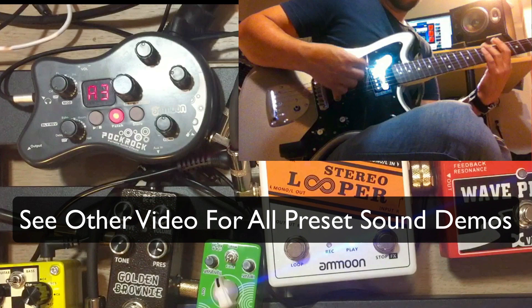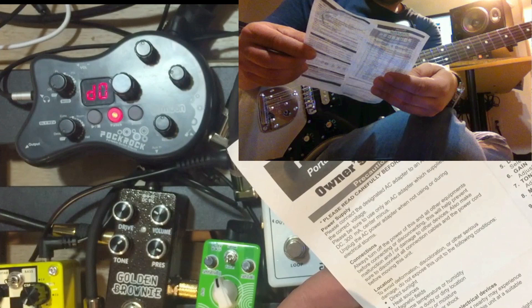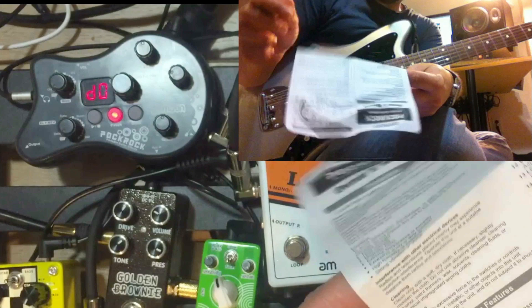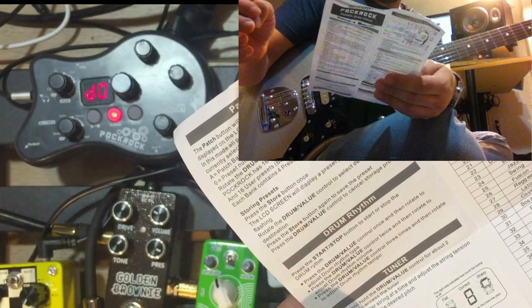So there are 32 total — 16 factory presets and 16 user presets that you can save. It says 40 drum patterns but technically it's 34, because the rest are metronomes and different types. There's a metronome in there as well.